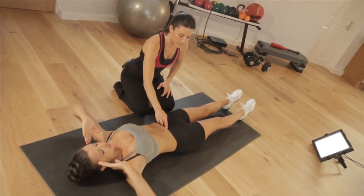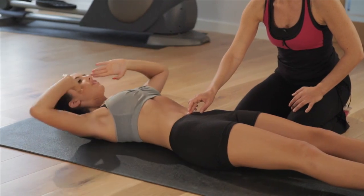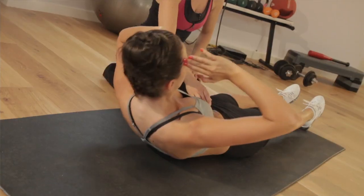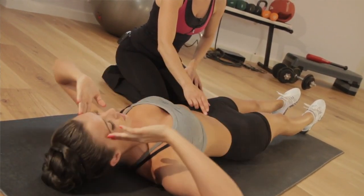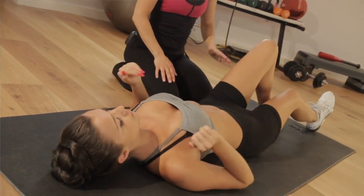Really think about that little bit underneath your belly button that you can never get rid of — everyone always tells me, 'how do I get this bit flat?' That's how you do it, and your diet of course. Keep going — 3, 2 and last one up, 1, fabulous. Bend your knees, bring them down.